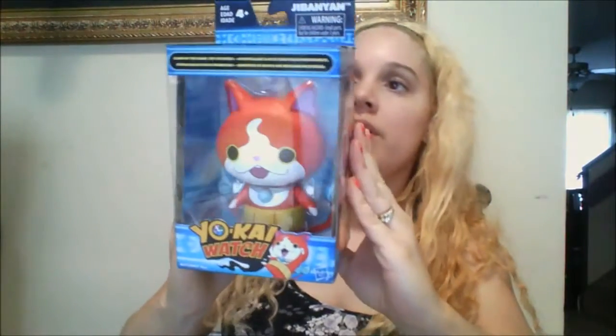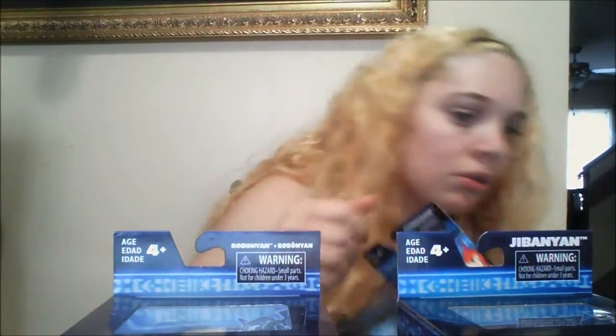And then this is a unique item. I've never found these in my store. Great for Christmas coming up — this is the Yoke Watch. This is a red one, this is a blue one, and this is the white one.